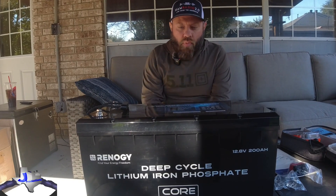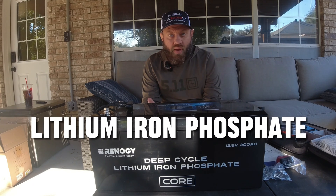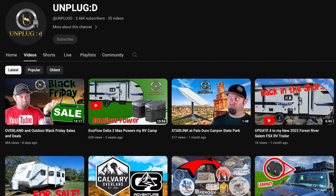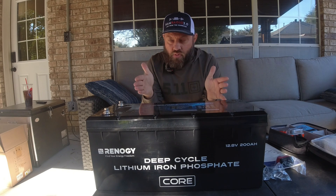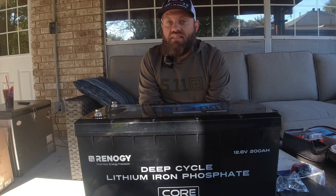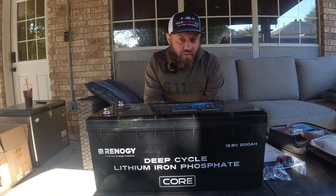Today we're going to talk about a brand new line of batteries from Renogy called their Core line — C-O-R-E. This is a 200 amp hour lithium iron phosphate battery that they sent to me. I've done a lot of reviews of different Renogy batteries on this channel and also on my Unplugged channel for off-grid gear reviews. Some of the best batteries I have used have been the Renogy. So let's take a look at this right now.